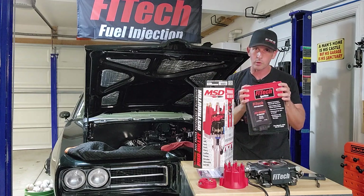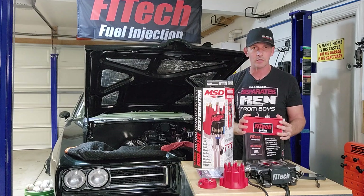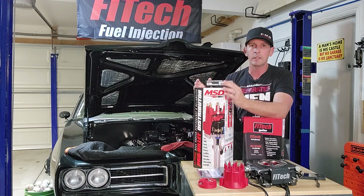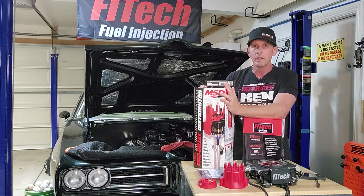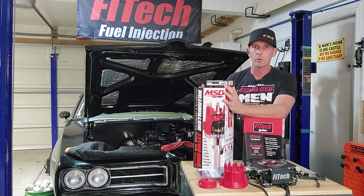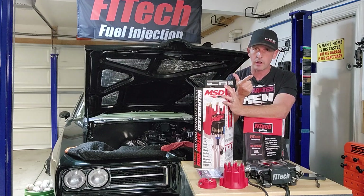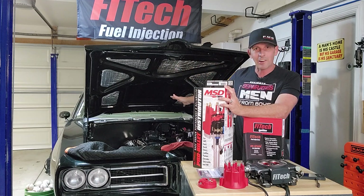Next episode we're going to install a CDI and show you the differences, but if it's your first time here go to the first video, because we need a specialized two-wire distributor. We had to lock out the mechanical advance, lock out your vacuum advance if you have one, and then we installed it in the car.